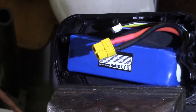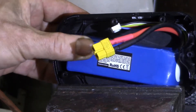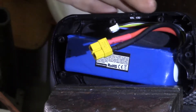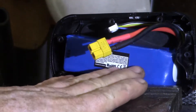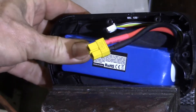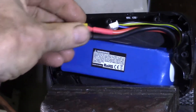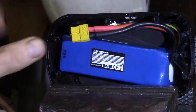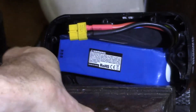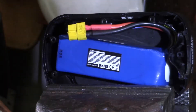Hello YouTube, just doing some test fitting here. This is the Black & Decker battery case, the bottom half, and I've got the 1800 mAh LiPo pack set inside, and the top will plug on here into the connector that goes into the battery pack.